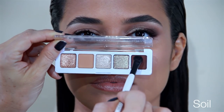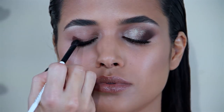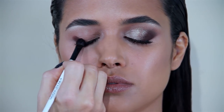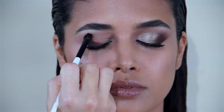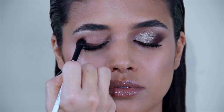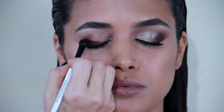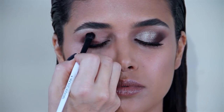I'm dipping it into Soil, a medium-dark matte shade, and pressing it onto the outer corner of the lid at an angle. Then I'm blending it, also dragging the rest slightly into the crease — working down in a flat angle and dragging upwards into the crease.